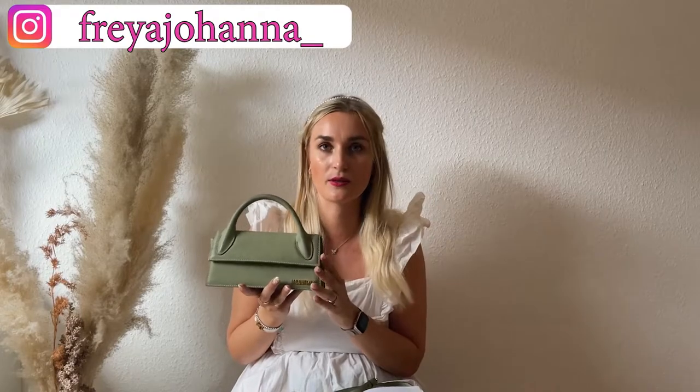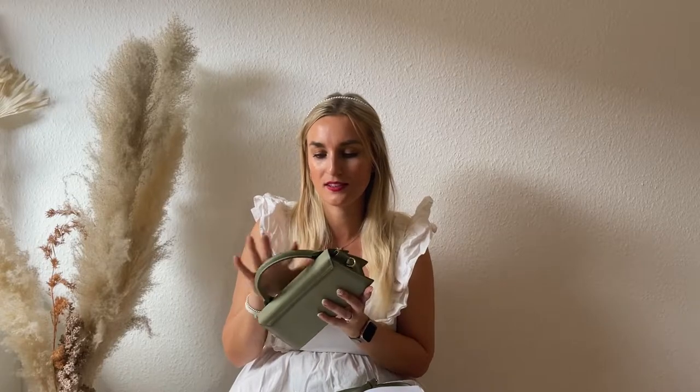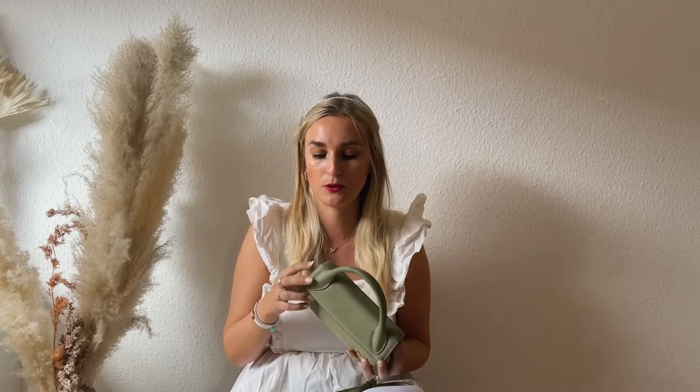The Jacquemus Le Chiquito Long, I paid 515 euros for last year. It's in the color green, but they don't have that color anymore — they always come out with different colors. I adore this color and it goes with a lot of different things. I'll insert some outfits. Now it's 550 euros, so a small price increase but not too bad. The leather is quite stained already because I took it to Croatia and we were caught in the rain and it got watermarks.